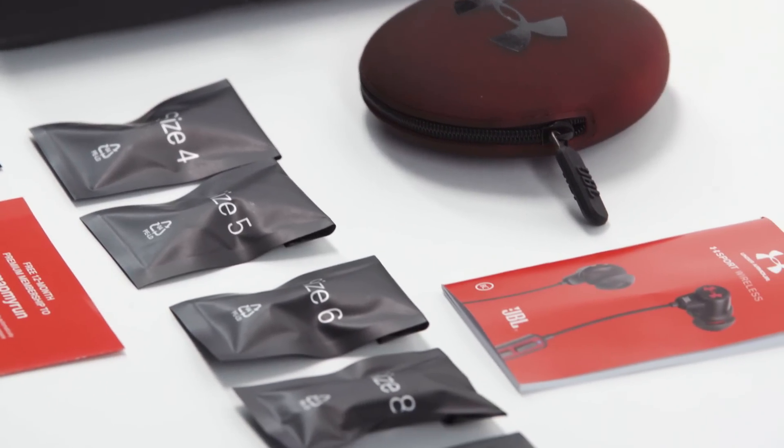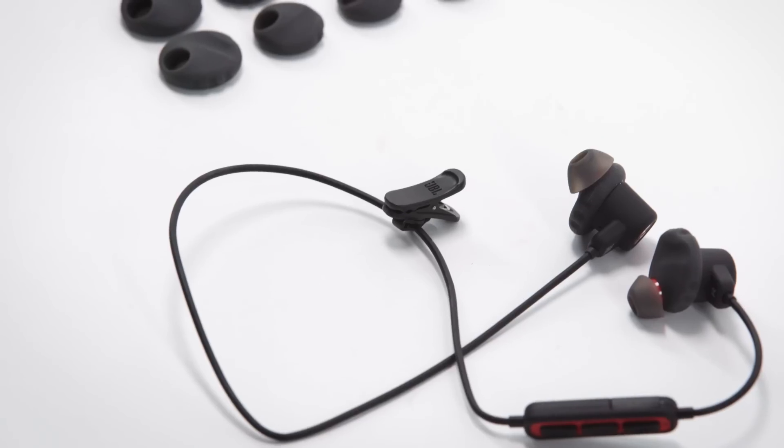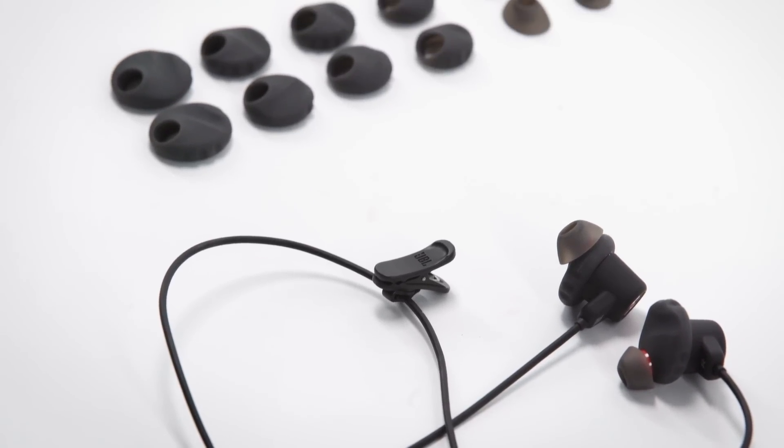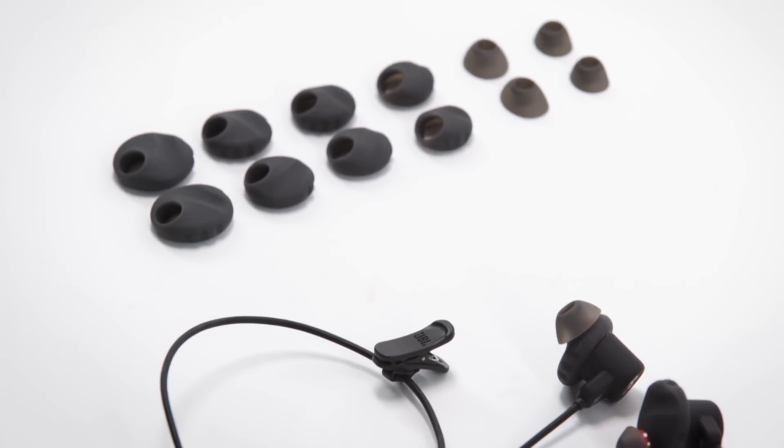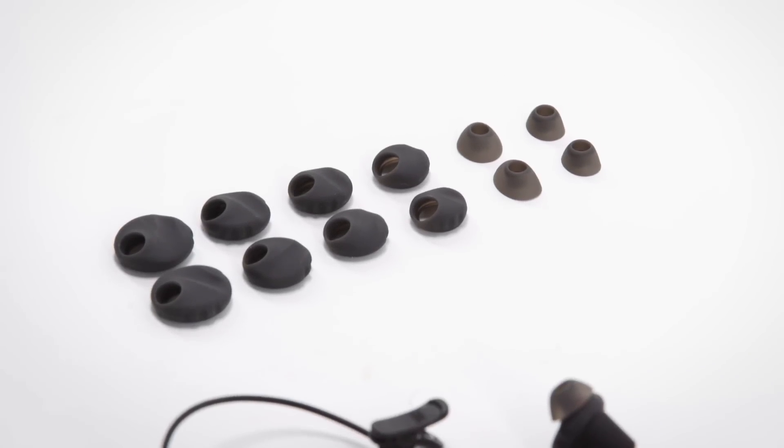If your headphones become loose, you may need a larger sized enhancer, which can be found in the box. Try a variety of combinations between the adapters and ear tips to find the best combination, providing comfort, superior sound quality, and secure fit.